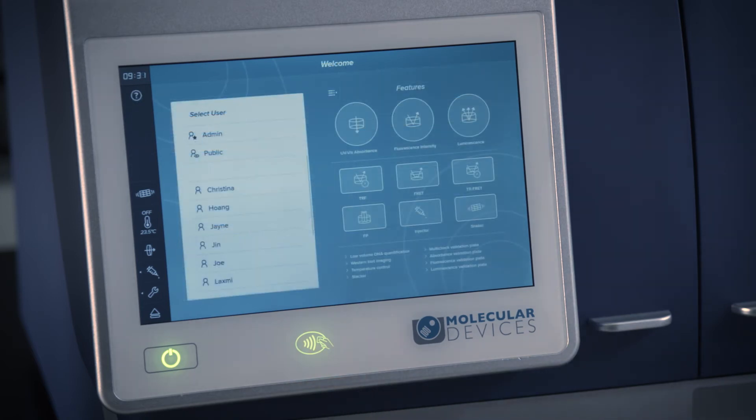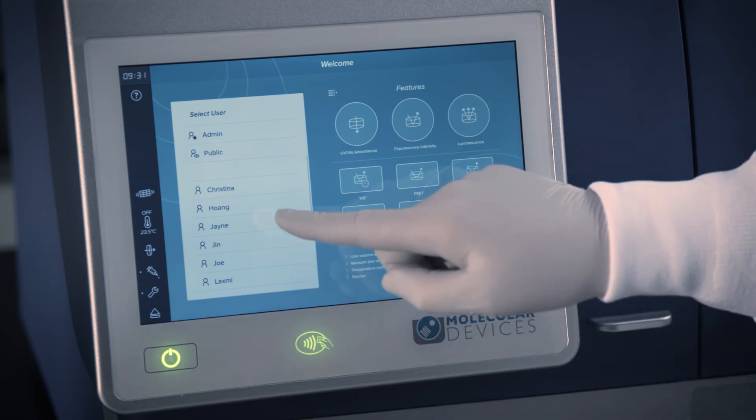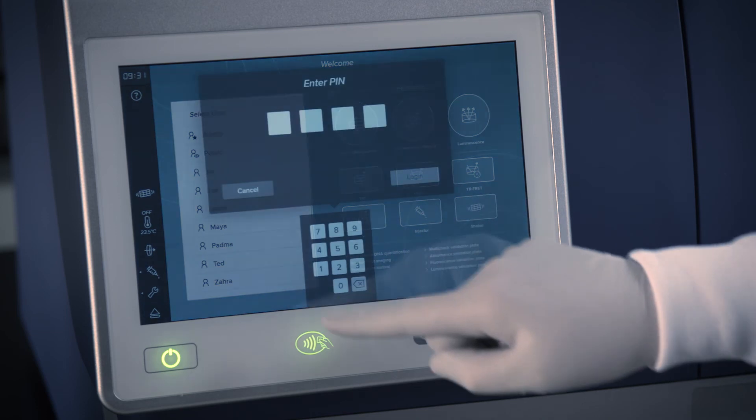If you do not have your NFC tag, you can still log in to your personalized homepage by selecting your user name and entering your PIN if it is required.